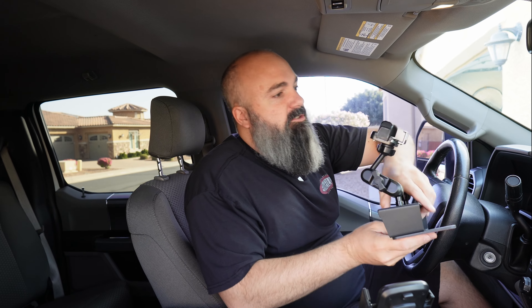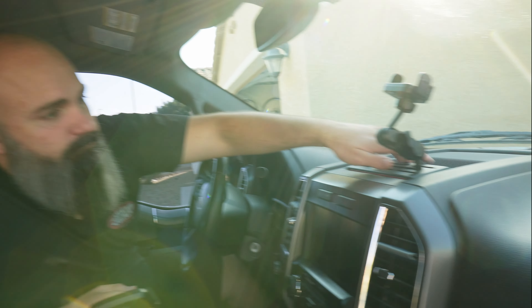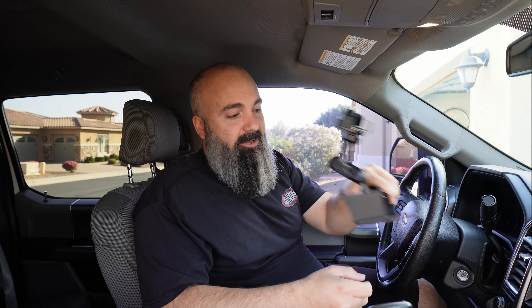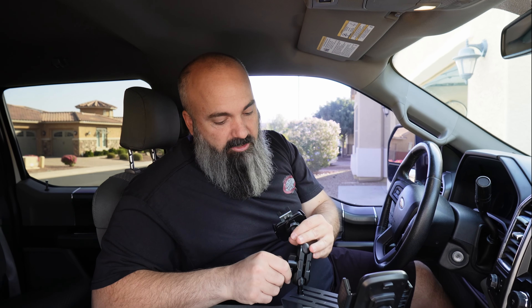It has two mounting options: a sticky pad on the bottom and on the front, so you could just stick it in there. But if you want a more heavy-duty solution, the best way is to remove the center storage cubby and screw in the supplied mounting hardware. That way, when we do a future upgrade with a center dash camera, CarPlay, and more options, we'll have something solid to mount everything to, along with the included adjustable pivot phone mount.